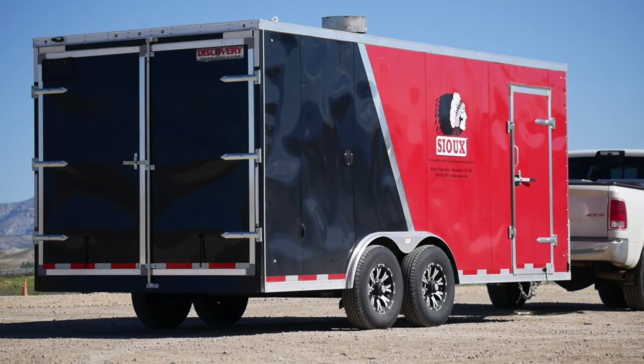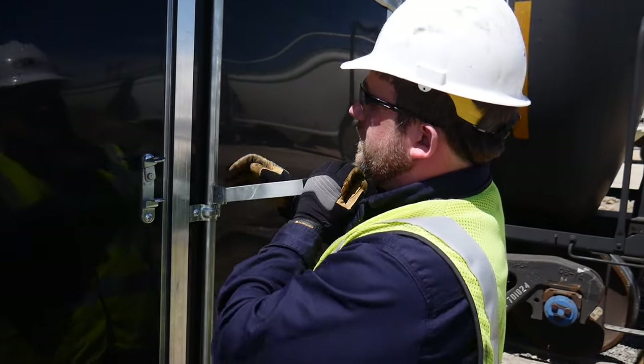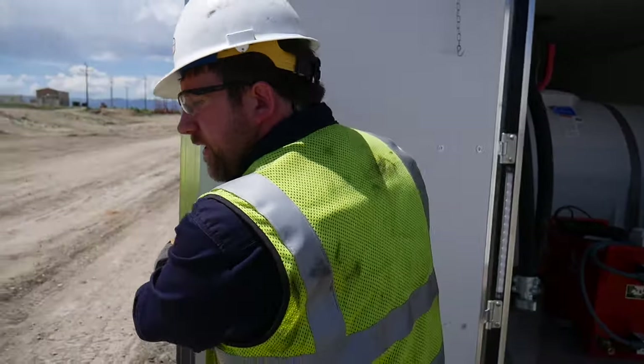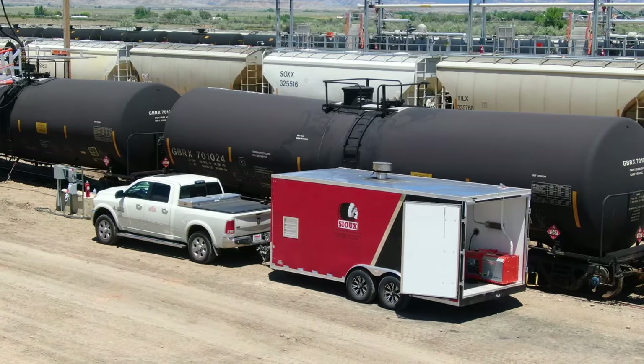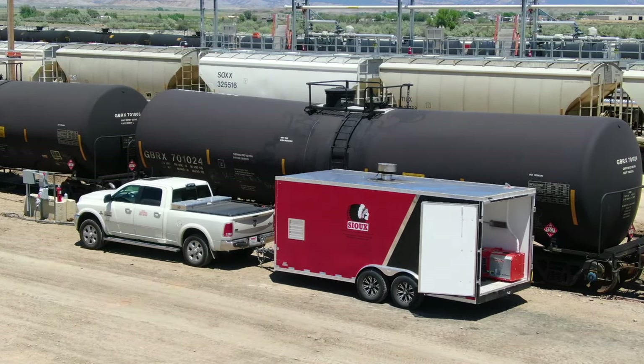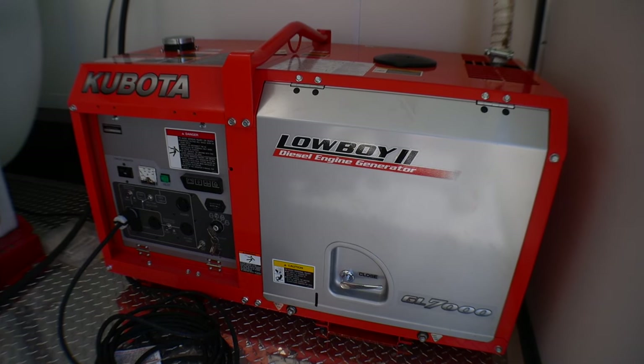We have our low pressure steam generator SF20 in an enclosed trailer. When you pull up to a job site with this machine and you need to heat a car, the first thing we're going to want to do is get the generator going. The steam generator takes about 15 minutes to get up to temperature, so that will give us time while it's heating up to get all our other connections hooked up and get the condensate return system hooked up. We use a 7,000 watt Kubota generator for power.